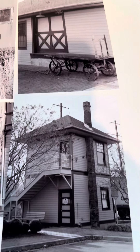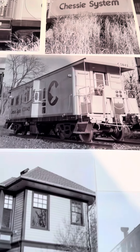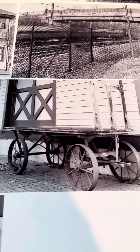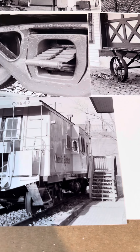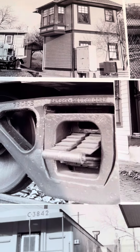My first roll of Ilford 400 on my eBay purchase of a used Mamiya 645 Pro. I went over to a local train museum — it's just a caboose and a couple of train houses. I am impressed.